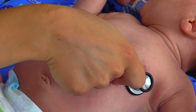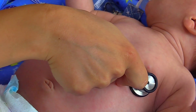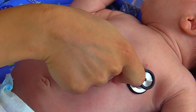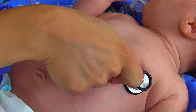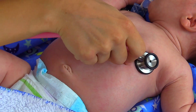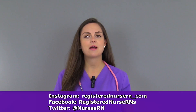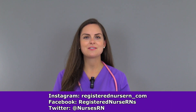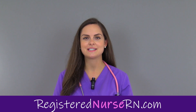Now counting an infant's heart rate can be difficult because it is fast. One thing that I have found that definitely helps me is I find that heart rate and then I tap my finger along with that heart rate and count. And our infant's heart rate here is about 142. So that wraps up this video on how to assess the heart rate in an infant. Be sure to check out the other videos in this pediatric series.